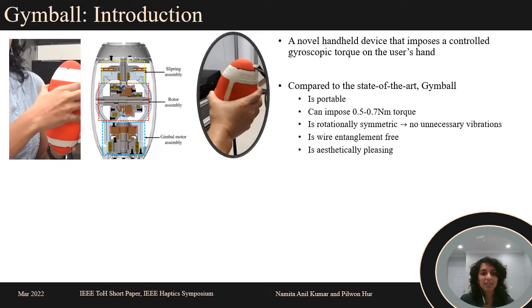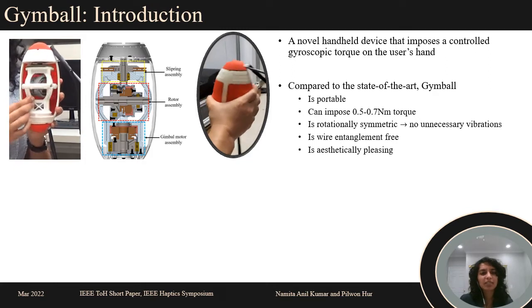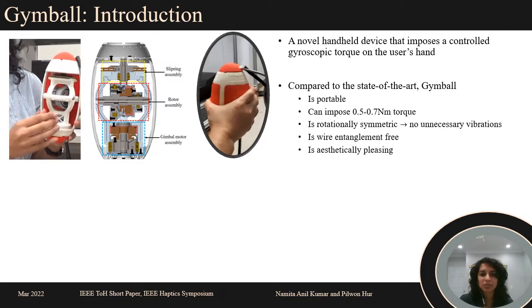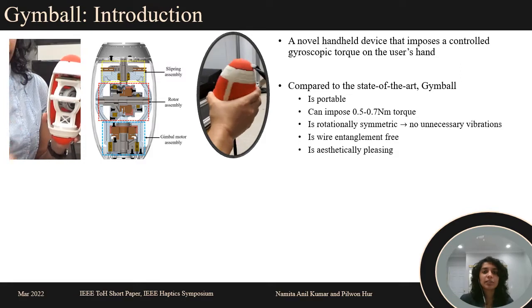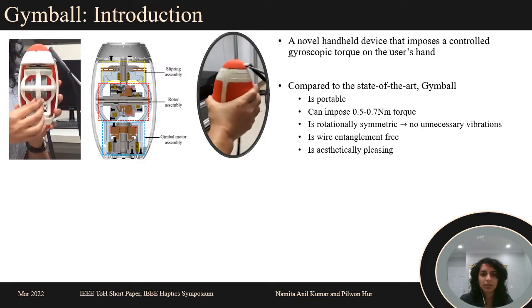Our device called Jimball is a novel handheld gyroscopic device that imposes a controlled gyroscopic torque about the user's wrist. It consists of an actuated rotor and gimbal housed in an easy-to-grip shell. Compared to existing devices, Jimball is portable and can impose about 0.5 to 0.7 Nm torque about the wrist.